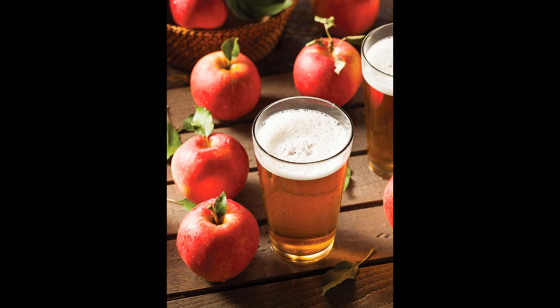Bear in mind, this product only contains cider ingredients, and you still need some equipment.